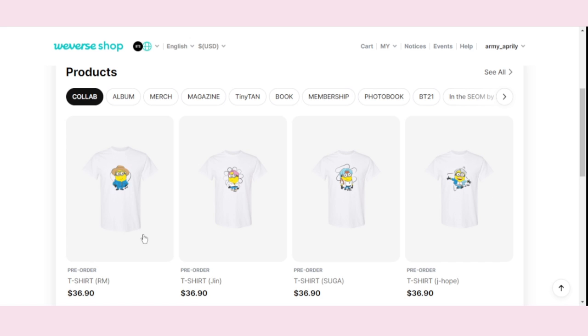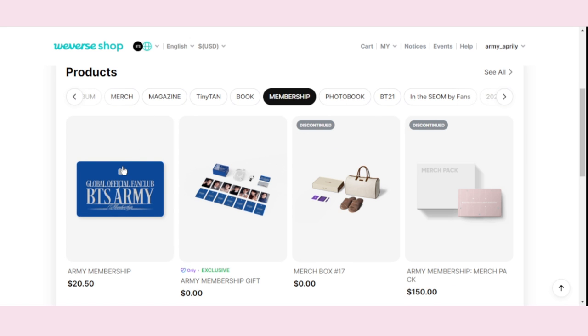Scroll down and click on the Membership tab, click Army Membership, then click Buy Now.